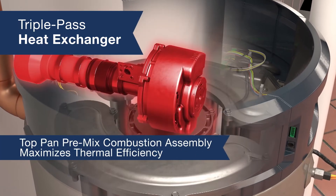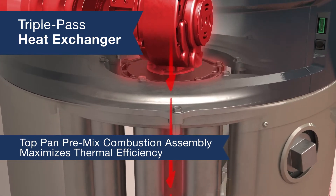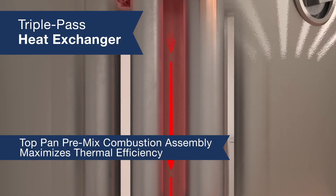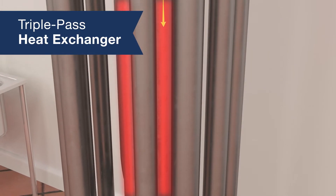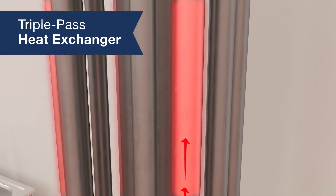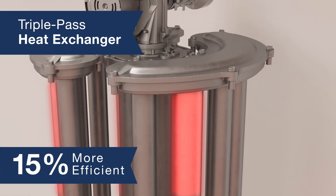The negative pre-mixed combustion assembly is located at the top pan, which efficiently mixes gas and oxygen to provide maximum thermal heat transfer in the heat exchanger. The majority — 80% of the heat transfer — occurs in the first pass of the heat exchanger, then the flue gases transition to the secondary tubes. At this point the system becomes 15% more efficient.